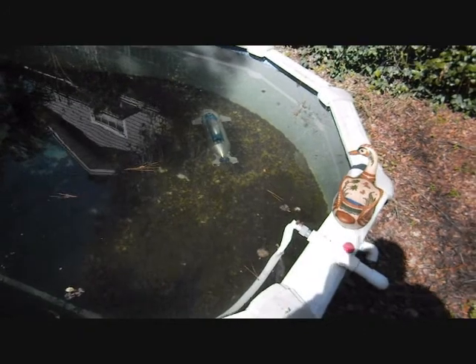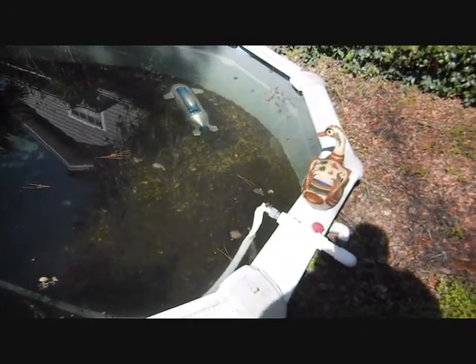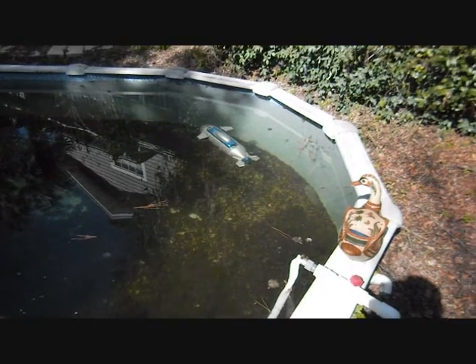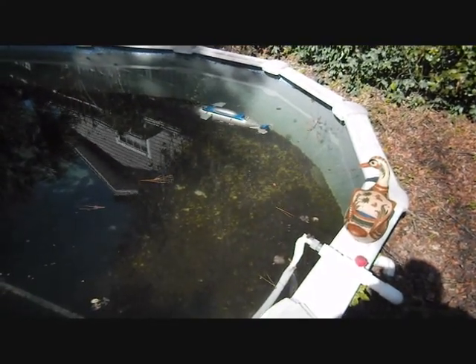Coming up too fast — took out too much water. Go the other way now. Left thruster full power.